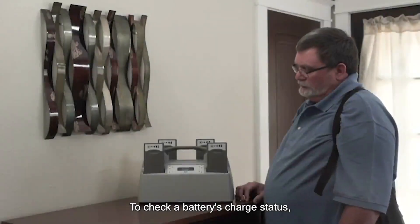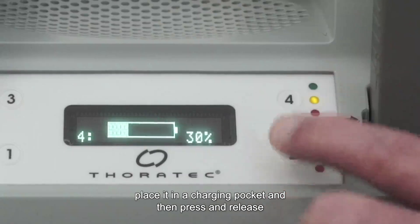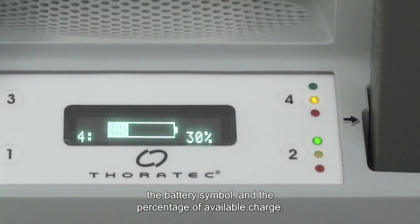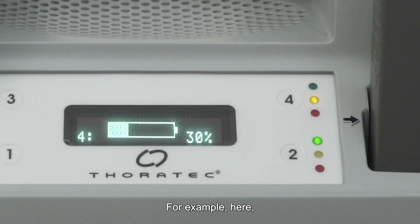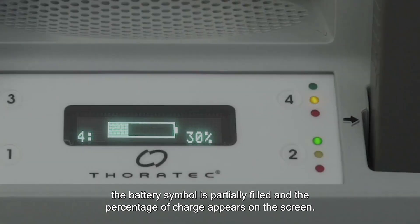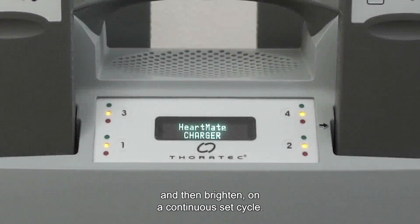To check a battery's charge status, place it in a charging pocket and then press and release the number button for that pocket. The display panel shows the pocket number, the battery symbol, and the percentage of available charge. For example, the battery symbol is partially filled and the percentage of charge appears on the screen. Be aware that it is normal for the display screen to dim and then brighten on a continuous set cycle.